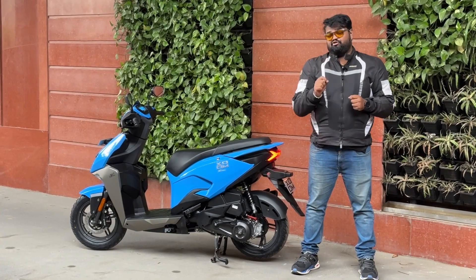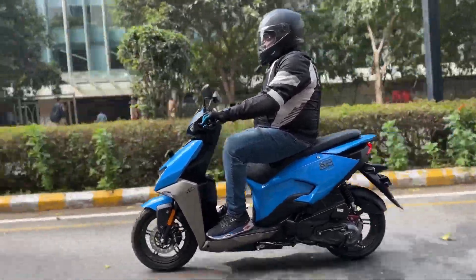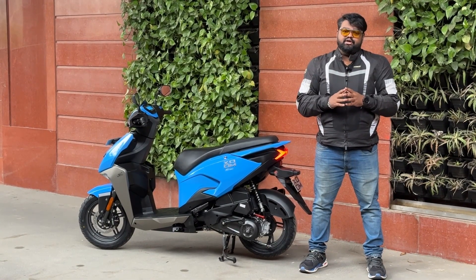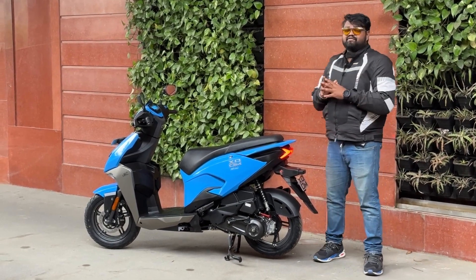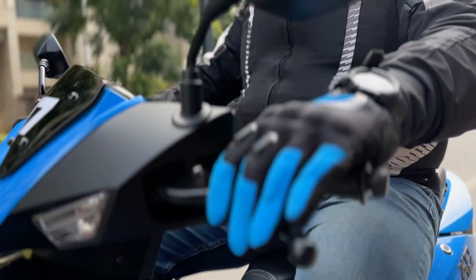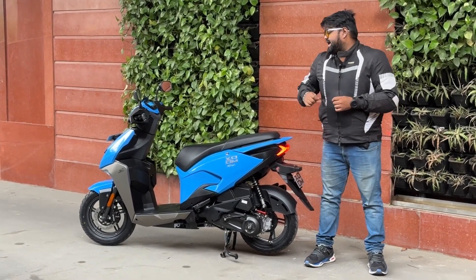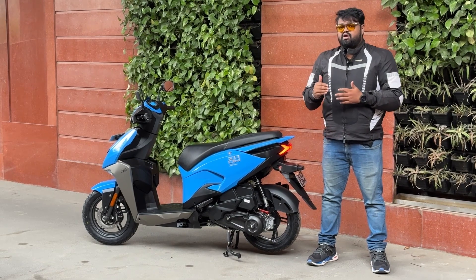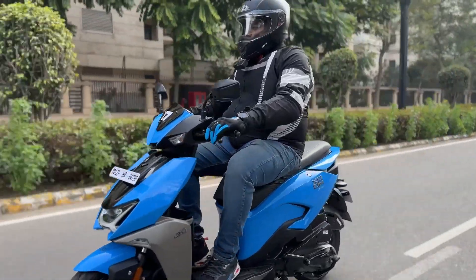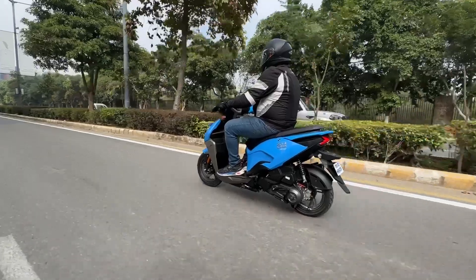It is a genuinely quick scooter — the power and torque are enough to keep you smiling and have some fun. It's very stable in corners; the tires are very grippy so you can push with confidence without the rear giving way. Regarding mileage, we couldn't test it thoroughly, but I estimate it should be in the 50–55 kmpl range, or around 50 kmpl if you ride hard.